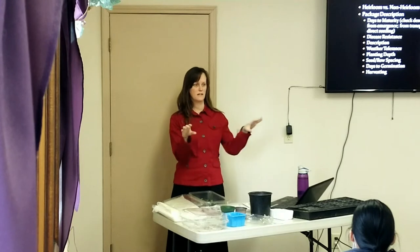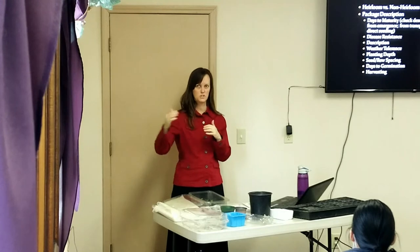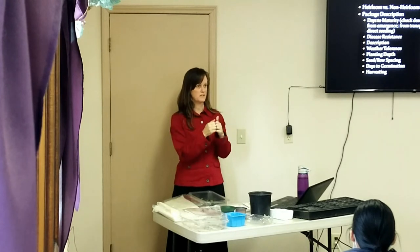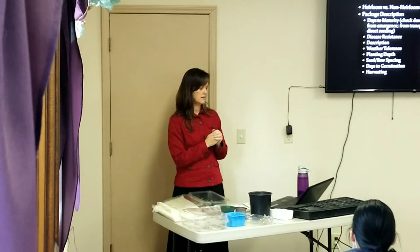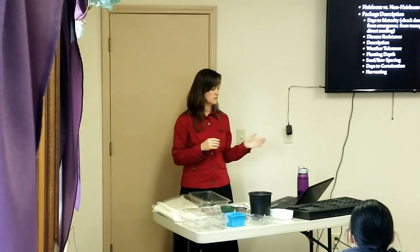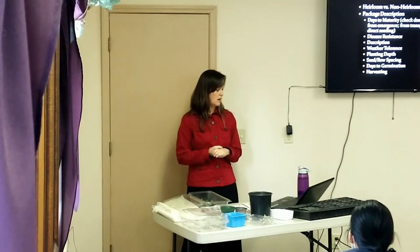Hybrid just means they've crossed different plants together — it's kind of like crossing a German Shepherd with a Labrador to get a Shepardor, more adapted for a colder climate. With broccoli especially, a hybrid does better than the heirloom in our area. If you're going to try heirloom, I'd also try regular non-heirloom and hybrid seeds, so you're not disappointed.